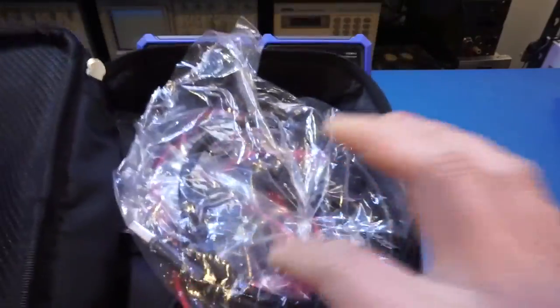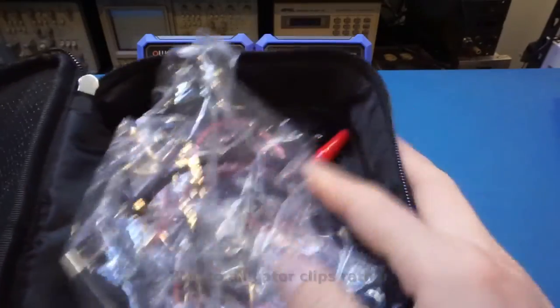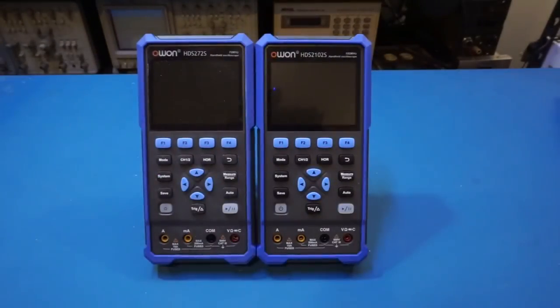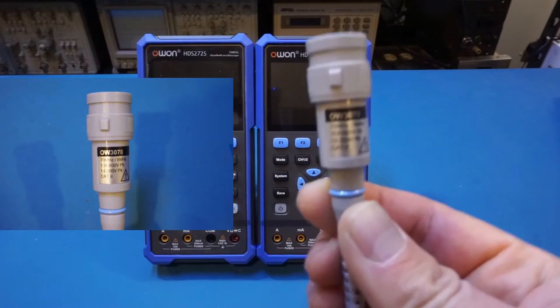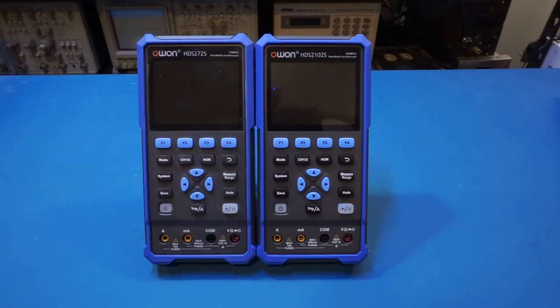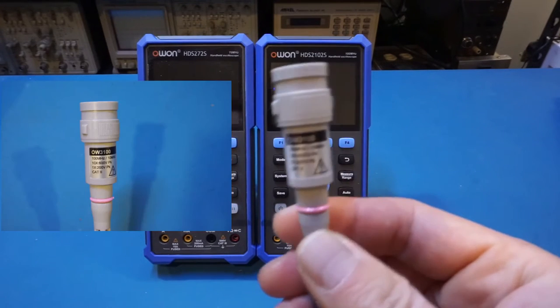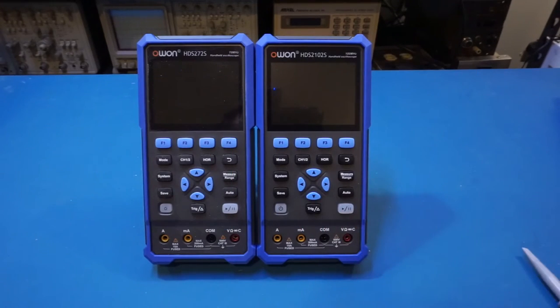The packaging and accessories between these two models are also pretty much identical. Everything comes in a nice soft instrument pouch. Inside you get a USB cable, two BNC to banana plugs, your charging adapter, and a set of multimeter probes. The only real material difference between the supplied accessories is the oscilloscope probe: the 272 comes with an O13070 which is a 70 megahertz bandwidth probe, whereas the 2102 comes with an O130100, a 100 megahertz bandwidth probe.